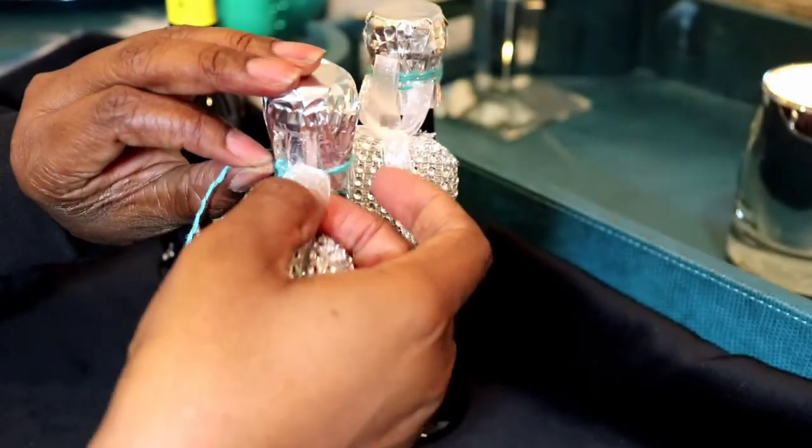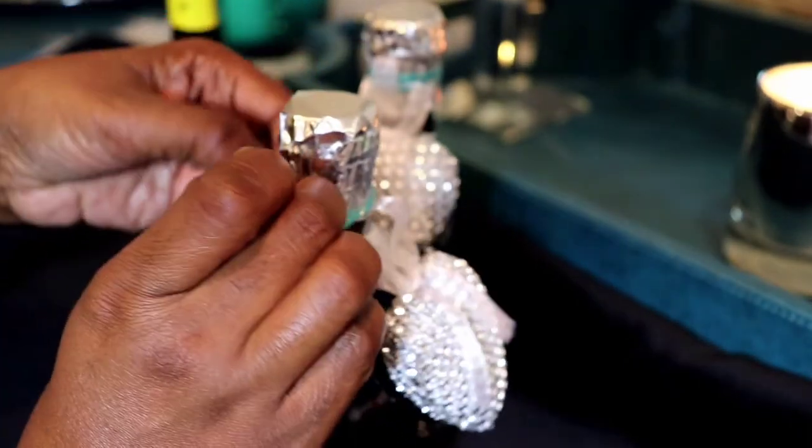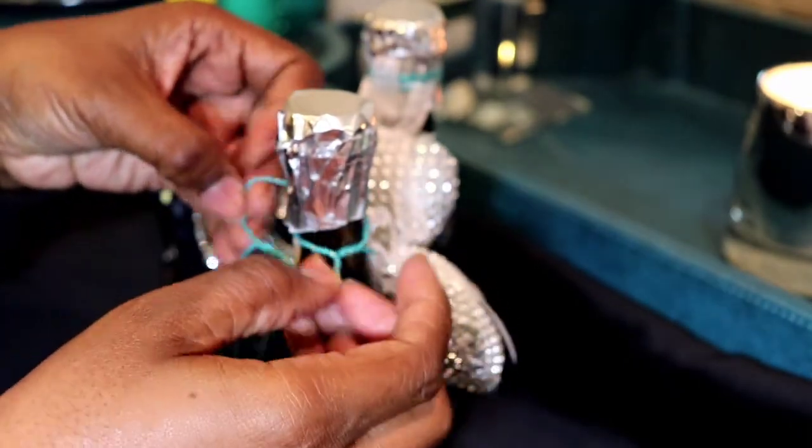It seems that I wasn't feeling the positioning of the heart, so I must have unraveled it just to get it positioned a little better.